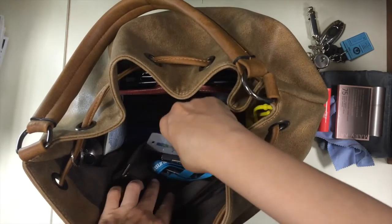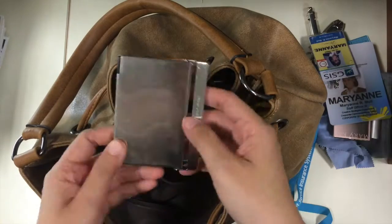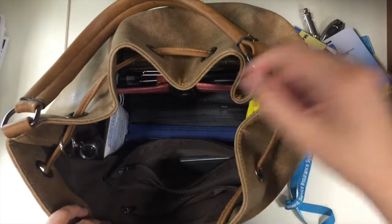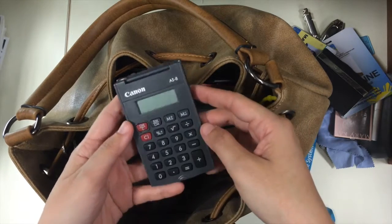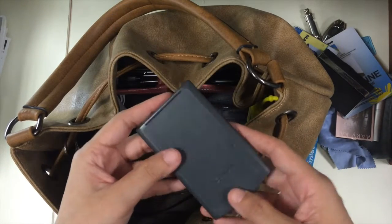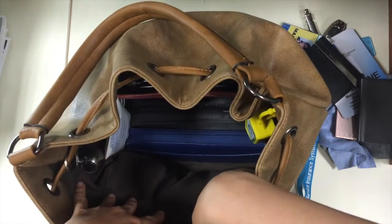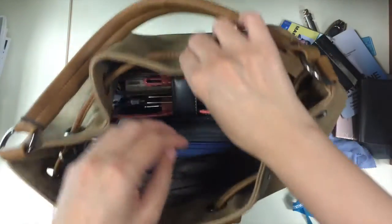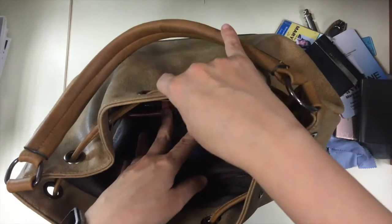In the second zippered compartment I have my ID badges for work and my business card case. I also have a calculator because when I'm doing math I don't want to use my phone for that. I don't like taking my phone out of my pocket, which is also why I have a Pebble watch. That's it for the contents of the pockets — the two pockets on the other side I don't use because I don't like anything jutting out and poking me in the side.